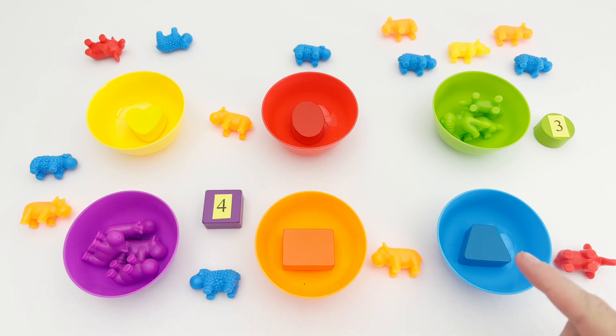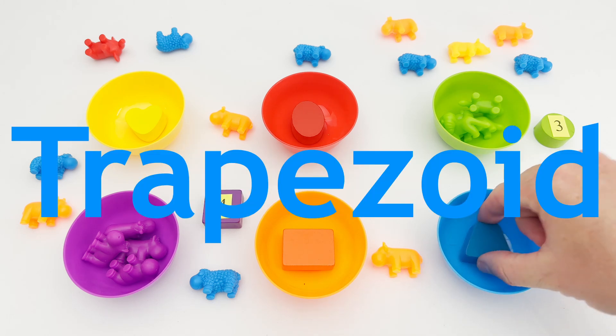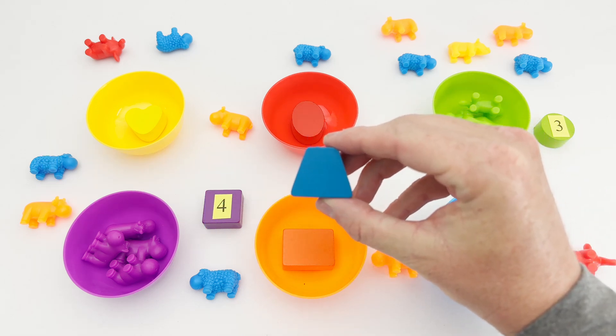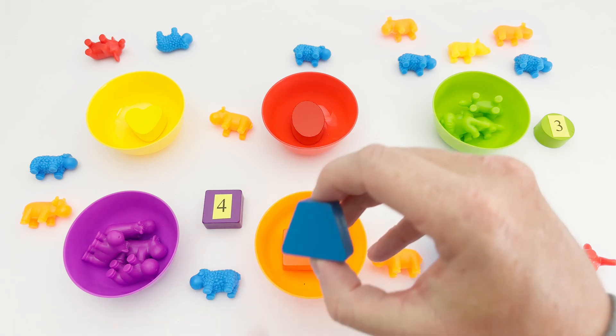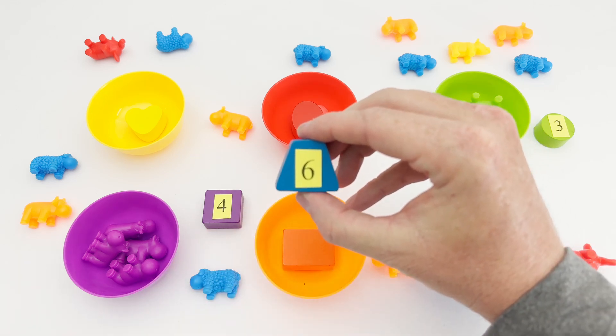This is the color blue. Our blue bowl holds a trapezoid. The trapezoid has two parallel sides — one, two. This trapezoid has the number six on it.